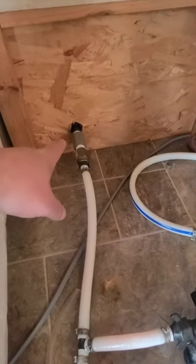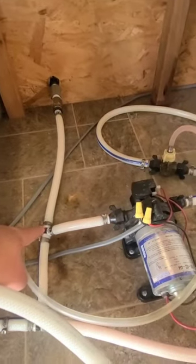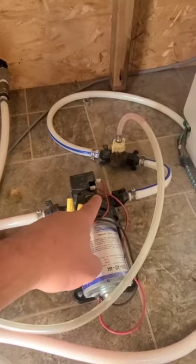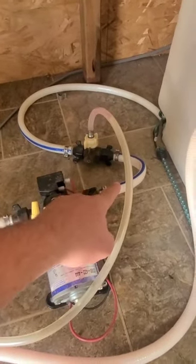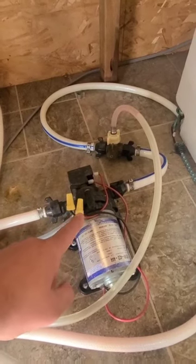If you hook compressed air to your city water connection on the outside of your camper, it comes into your freshwater system on the other side of the check valve in your water pump. That means all the water in your water pump will freeze, as well as your line before it. Water pumps are over $100 — they're not cheap — so use the antifreeze.